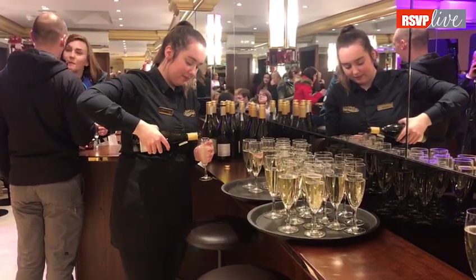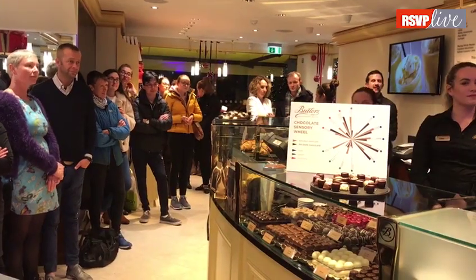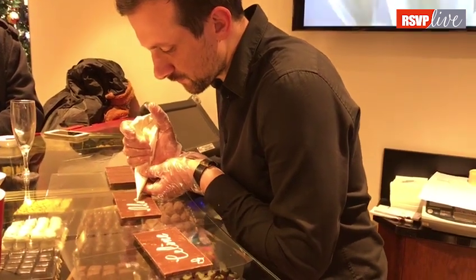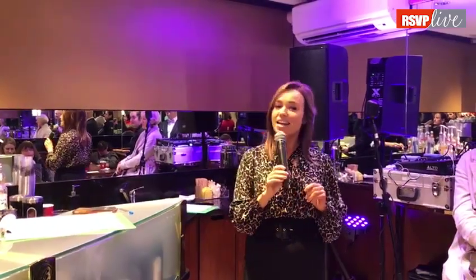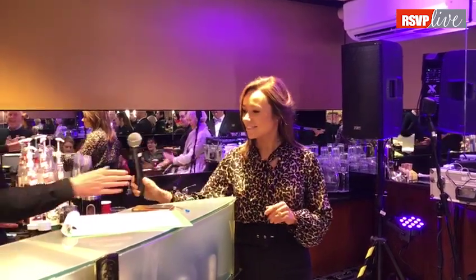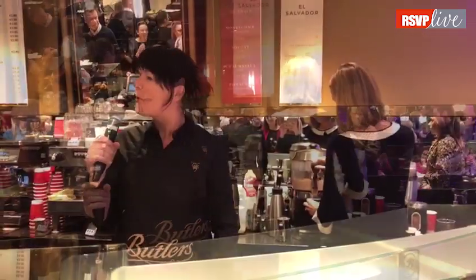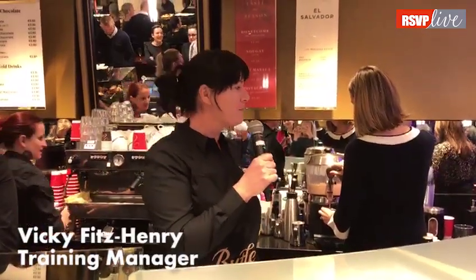Thank you all very much for making the effort to come out to us this evening — we're absolutely thrilled to have you all here for our very first chocolate master plan. Without further ado, I'm going to pass you over to Vicky, our host. So how are you all? Welcome again.